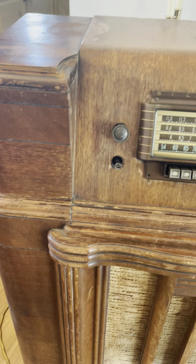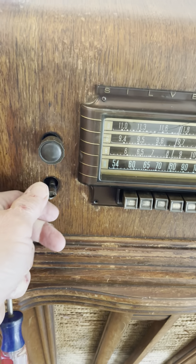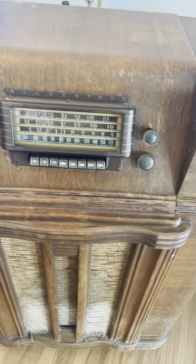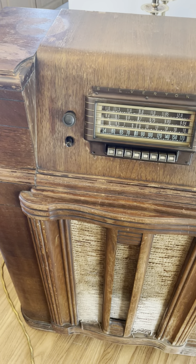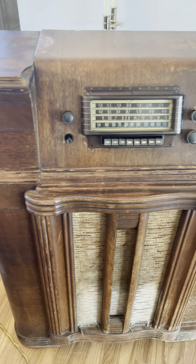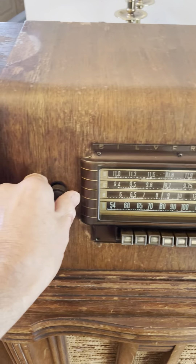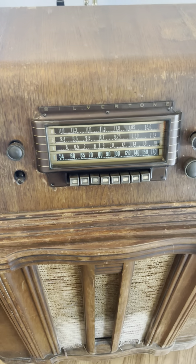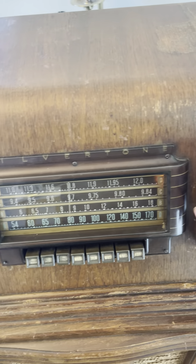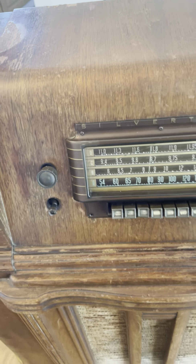It did work and it does work, as you can see. We just got some cloth we need to work on, and some wood. The only thing I did in the back — I'm going to show you — I'm going to turn it on. I cleaned up the volume control, and I also had to do some work on the channel changer right here. When I first got it, this didn't work. Everything else works very nicely.